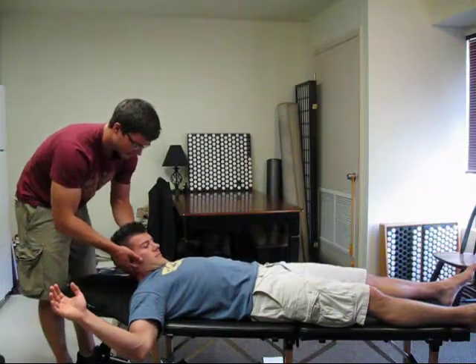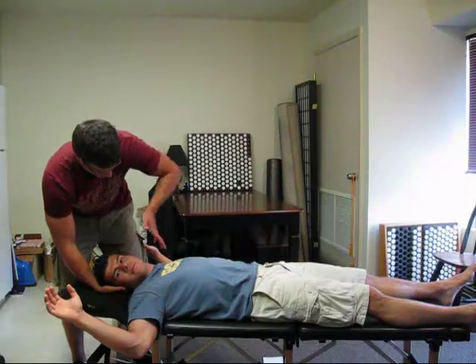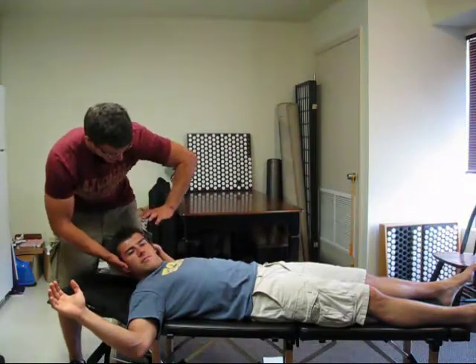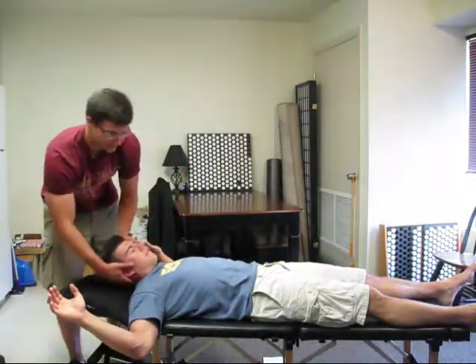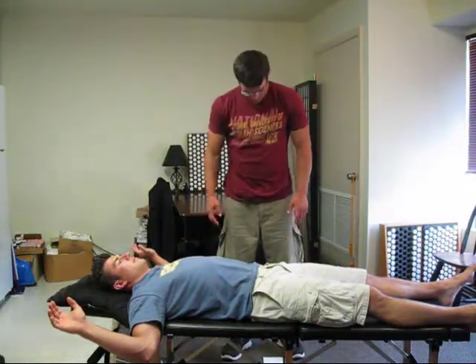So we go here, rotate, press into my hand here, and the vector once again is here. If the patient's really big and strong, you might want to get the arm right in if you're a smaller doc. But if you're getting used to the muscle testing of the patient, you might not need to do that.